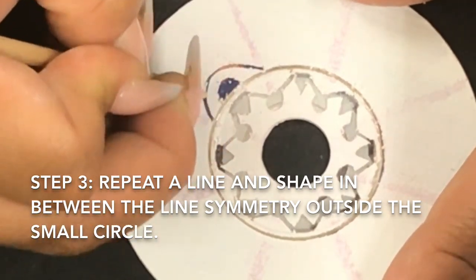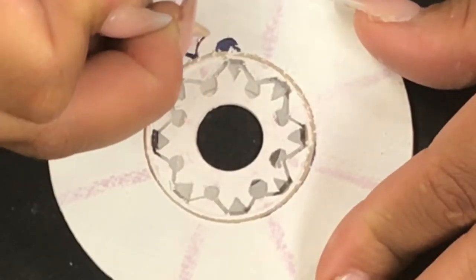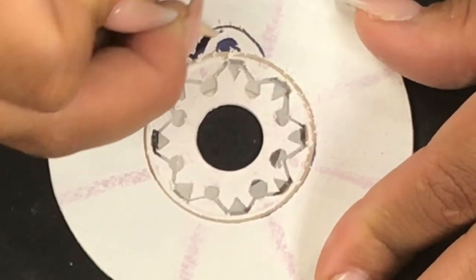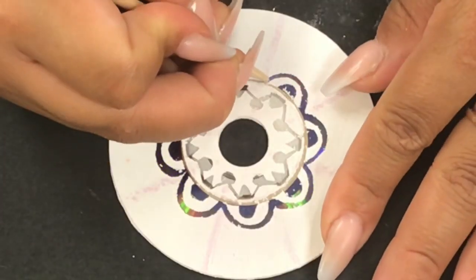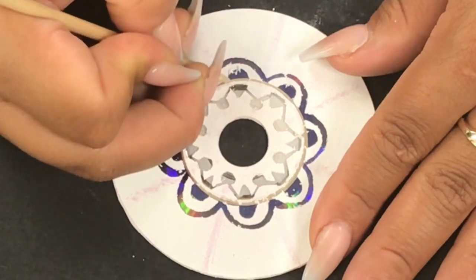Step three: repeat a line and shape in between the lines of symmetry outside the circle. You're working outside the circle and combining lines and shapes. If you just want to make a shape you could do that too, but it also looks really cool if you add a line and a shape.